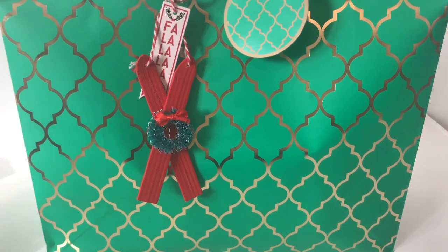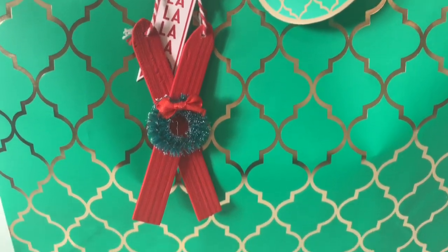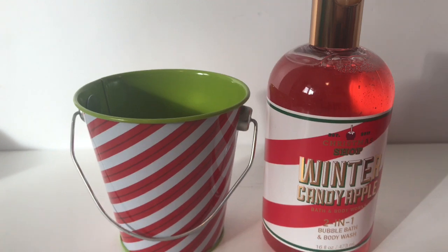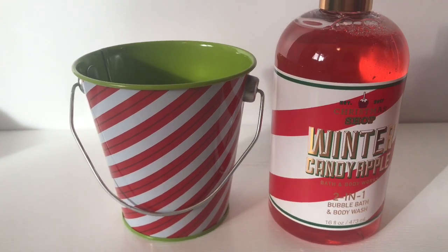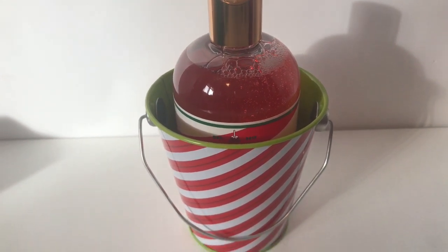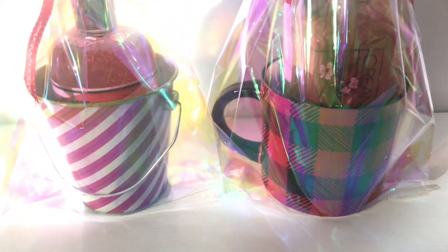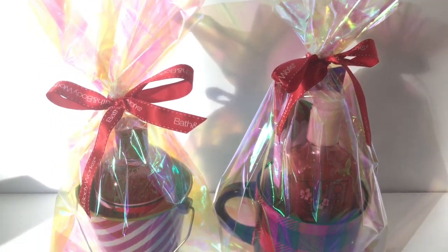If you want to make things a little fancier, you can add an ornament to the package. I got this ornament from the dollar spot at Target for only a dollar — it looks like a pair of skis with a wreath on it. I put the Winter Candy Apple bubble bath and body wash inside and it fits perfectly with matching designs. The lotion and hand soap also fit in the tin pail. Wrapped up in the cellophane bag with a bow from Bath and Body Works, it looks super cute.